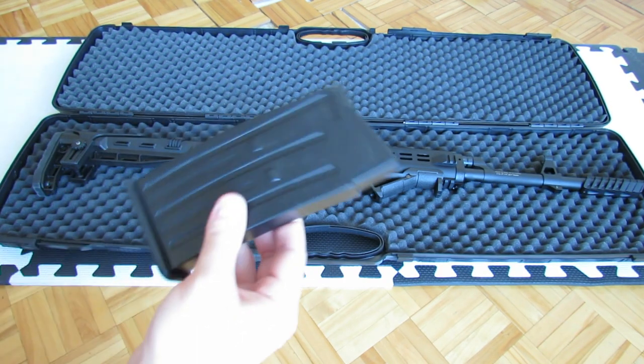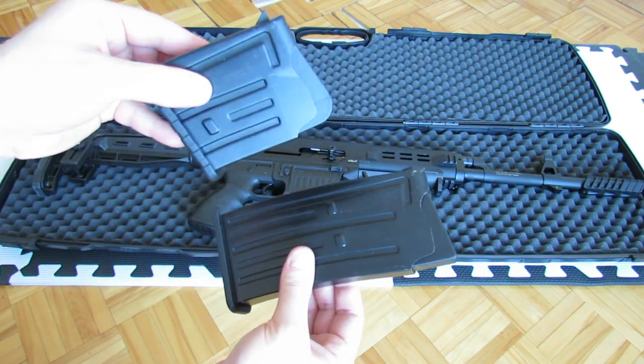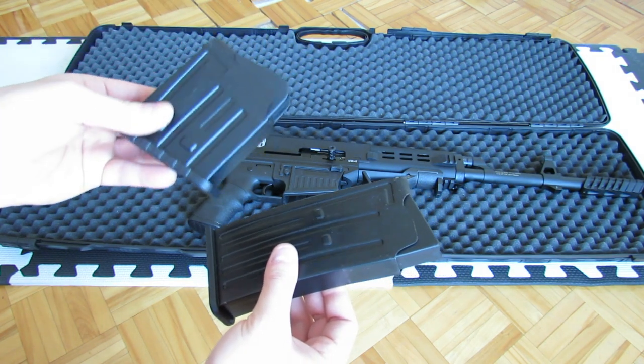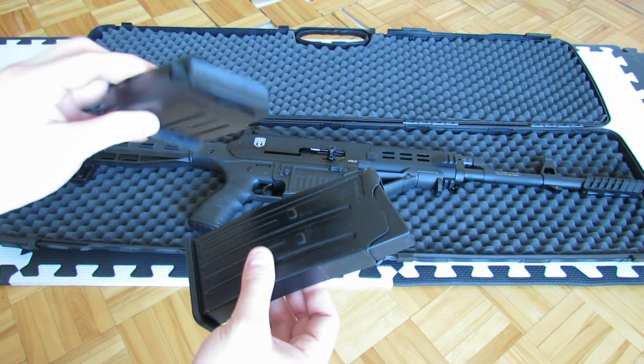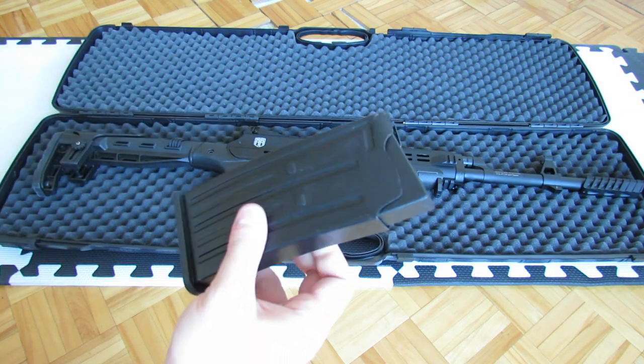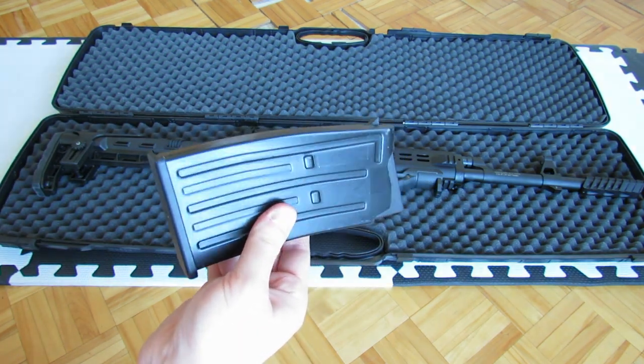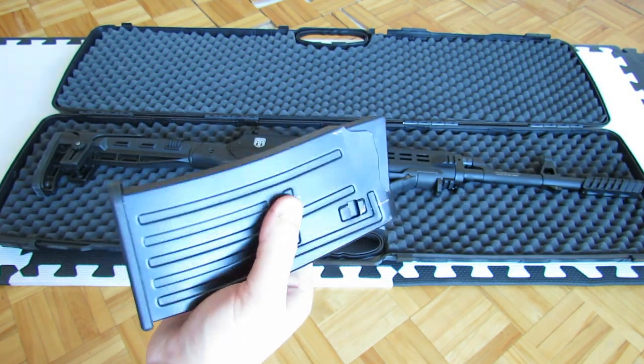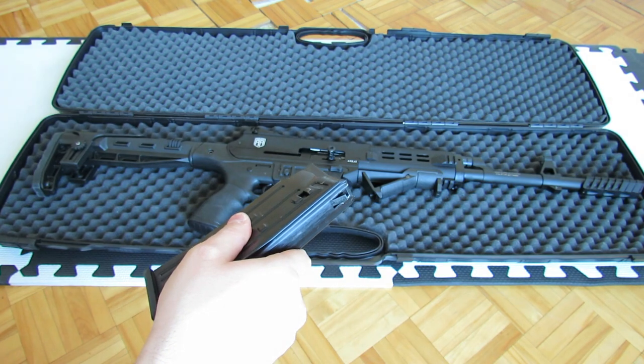This shotgun comes with a 5-round mag and a 2-round mag, which I guess is supposed to be for hunting in places where you have restrictions — you put one in the chamber plus this magazine. These magazines are compatible with the Diria Mk XII, for example, so any kind of magazine of that type should be able to fit in this gun.